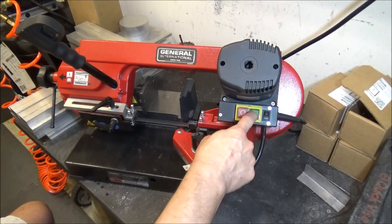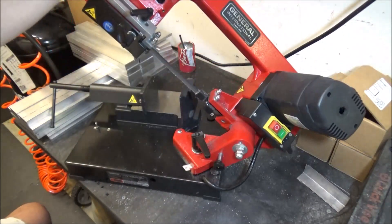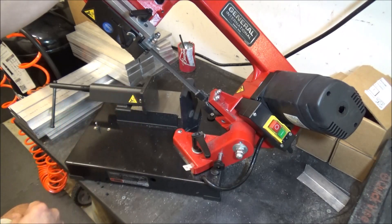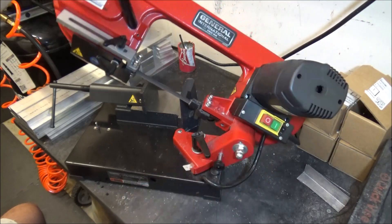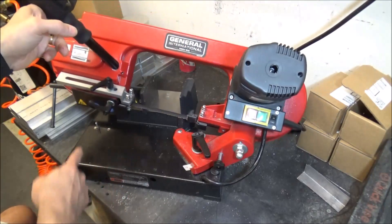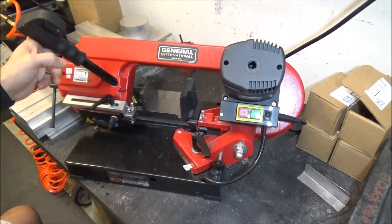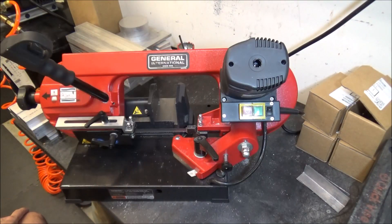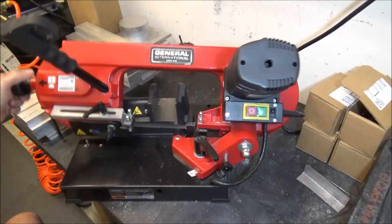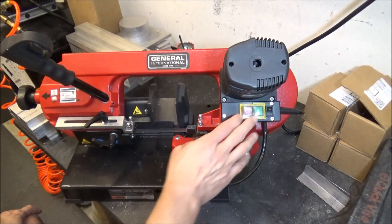Once again: you can try to turn it on while it's down and nothing happens. You have to raise it up, get your stock in there, get everything lined up and clamped — there's no way it's going to come on accidentally. Once you get started you can turn it on, make your cut, and as soon as it hits the switch it's going to kill the relay inside. That wraps up this update. In terms of the saw inadvertently coming on when you raise it up, this is the safer option — it cuts off immediately and will not come back on unless you press the start button again.